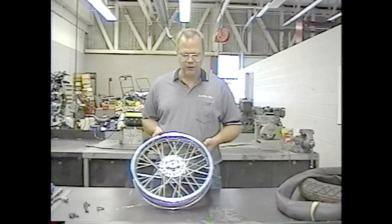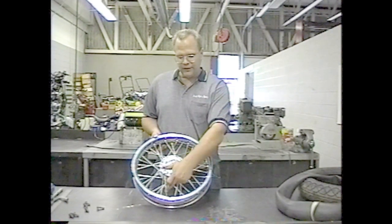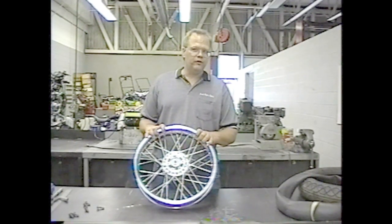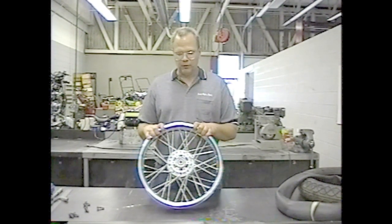Count the number of spokes on your wheel. The simplest, easiest way to do this is to count one half of the spokes on one side of the wheel, going around on this side, and then multiply by two to give you the total number of spokes. Most wheels have 36 spokes. Some have 40 spokes. Custom wheels have a lot more spokes.